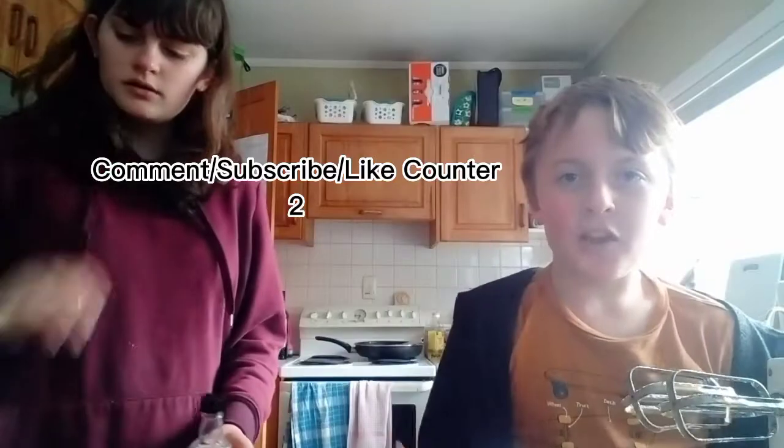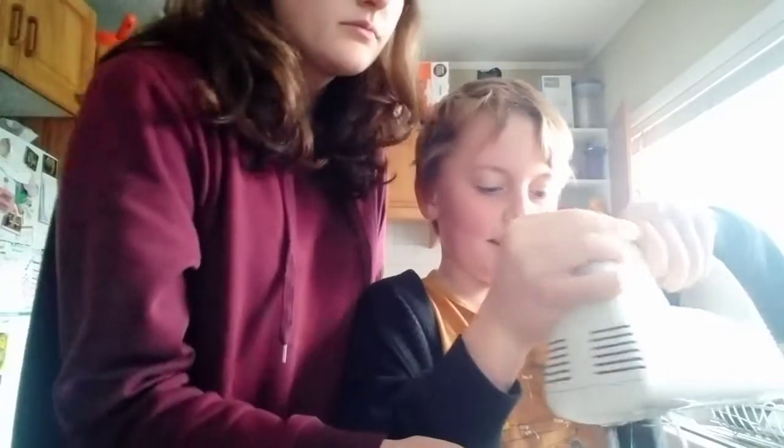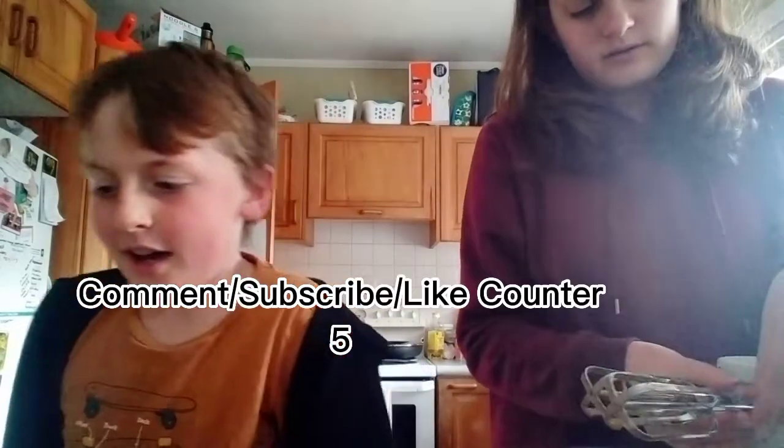Subscribe if you like cookies! And if you don't subscribe, eat all your cookies — that's good. I got that off another YouTuber. But he was just saying to subscribe. Comment down below if you like us. I don't think they like us very much. It says reject — I mean, comment down below if you like, hello.